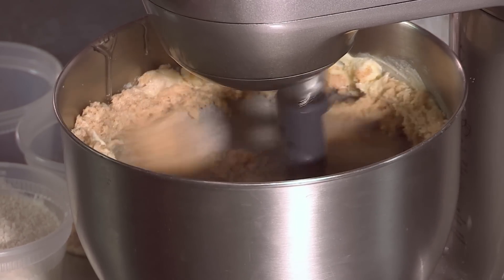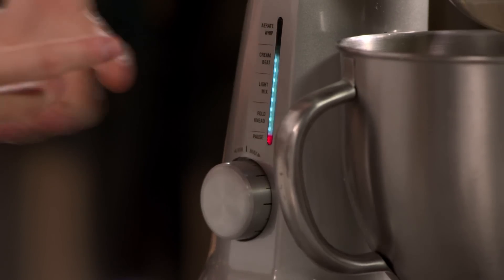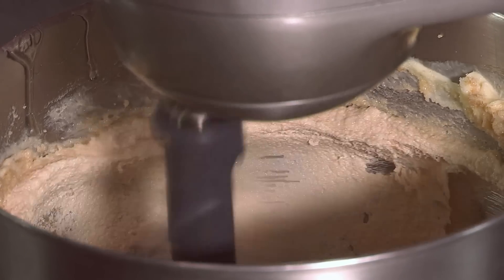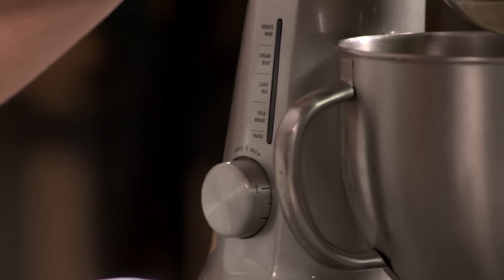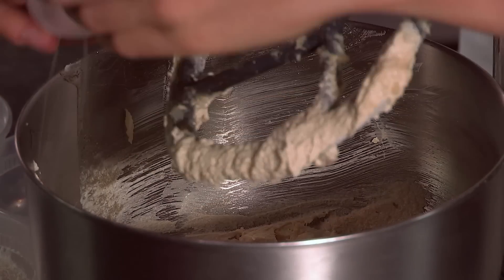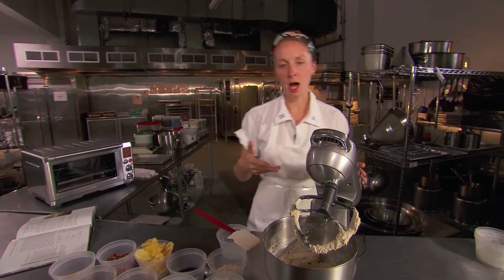When the two to three minutes are up and your butter and sugars have done an ample amount of creaming — you can tell by the volume and the color — you're going to turn the mixer down. We're going to put in a large egg, just crack it right into the bowl, and throw the mixer back on up to cream.